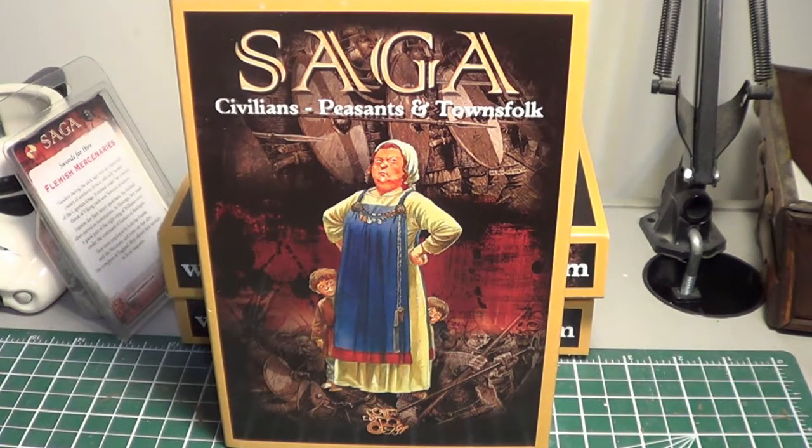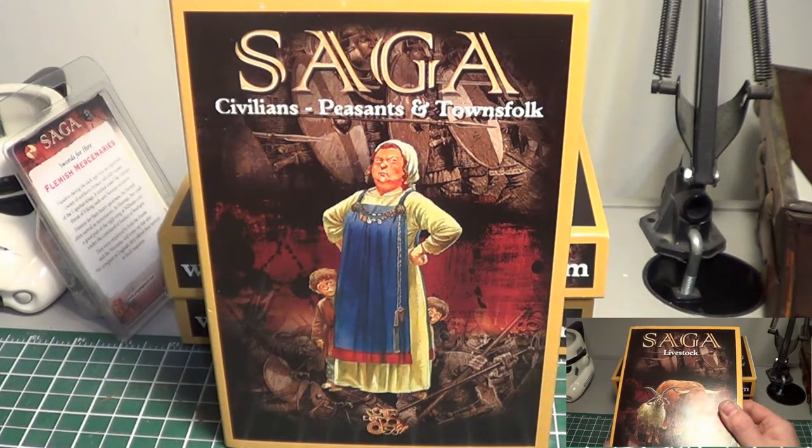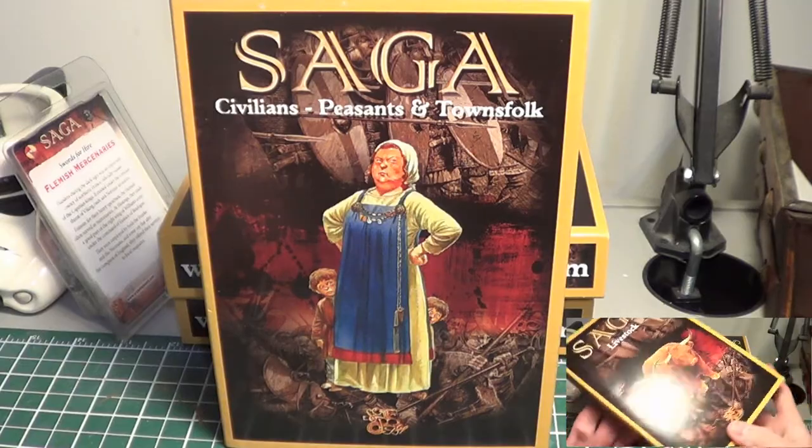Hey everybody, I'm back today with another product review, and this one is by Gripping Beast. It's for Saga — the civilians, peasants, and townsfolk pack. I recently did a review of their animal pack, so I won't go into the buying experience again. If you're interested in that, I'll put a link in the description and with the picture of the last video.